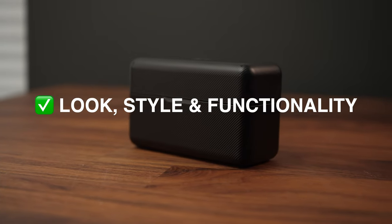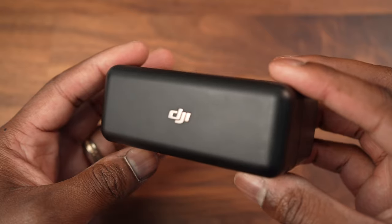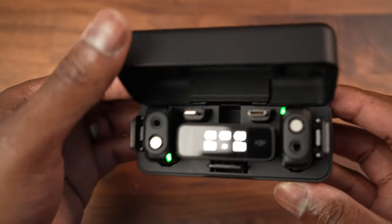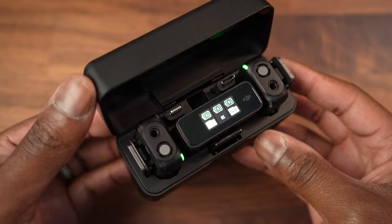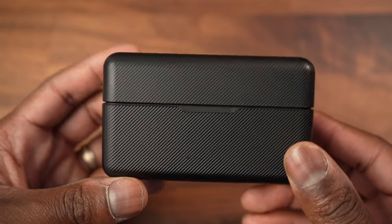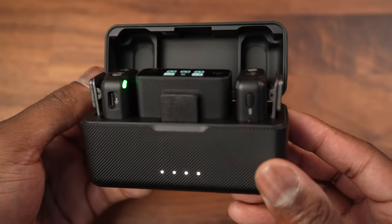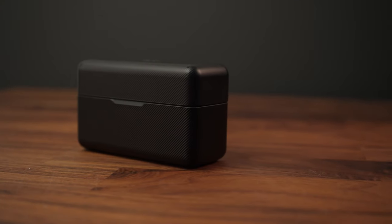Number two is the actual look, style, and feel — and the functionality of the case itself. I really like the design of this case because it reminds me a lot of the Apple AirPods case. What you have is a very small and compact case which also doubles as a charger. In the same way that you insert your AirPods, you insert the transmitter, the mic itself, and the receiver for the camera.